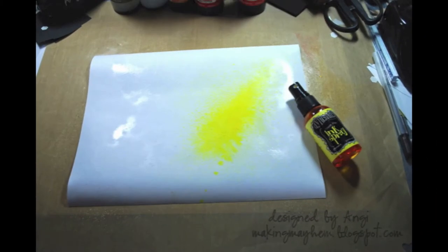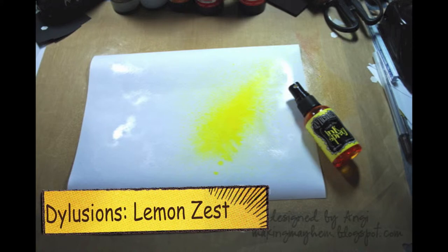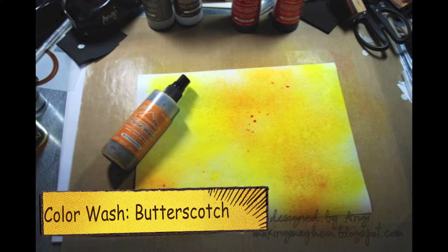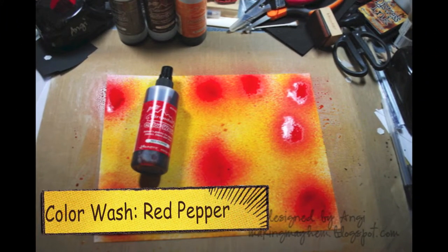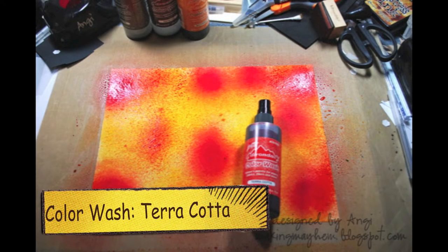The first thing you need to do is spritz your cardstock with water so that the entire thing is wet. Then you begin to spray randomly with different colors to make the background. I started off with dilution spray ink in lemon zest. Next up is the Adirondack color washes — I used butterscotch, again just spraying randomly to fill the background. More color wash, this time in red pepper, and then terracotta, again just spraying randomly.